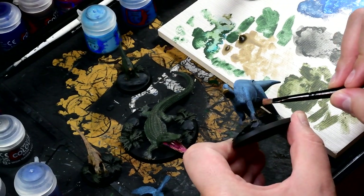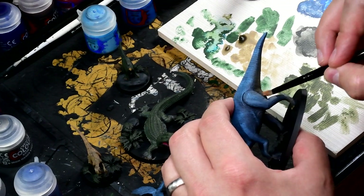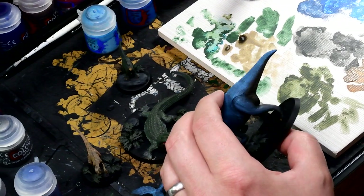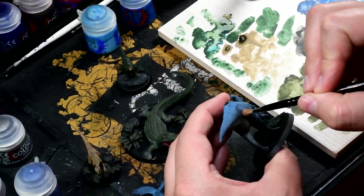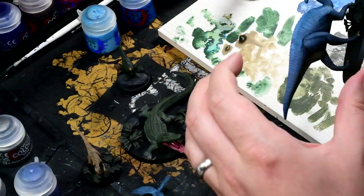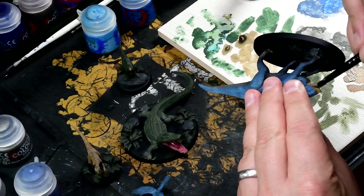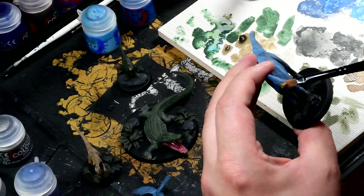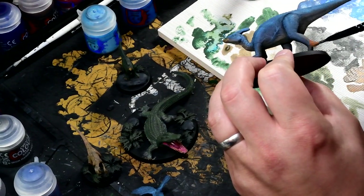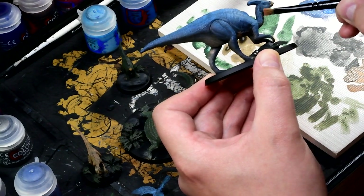And now the Parasaurolophus. I had this really nice blue color — I was really pleased with using that bright blue on top to get this sort of interesting skin tone. I'd left the belly as just the Skavenblight Dinge dry brush, which was very dark, and my initial plan was to have a dark belly and a nice light blue back. But as I was using the flesh tone, I thought I'd give that a go underneath because that might be interesting, and I'm glad I did because it ended up looking really, really cool.